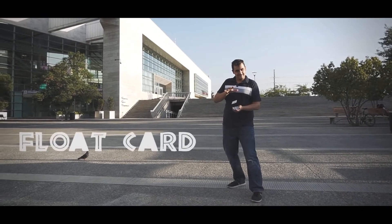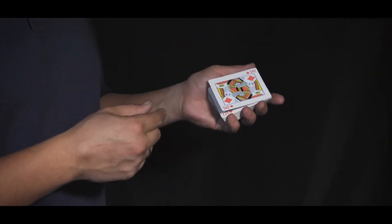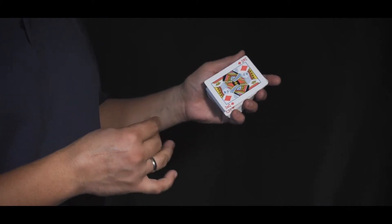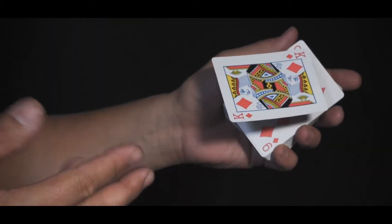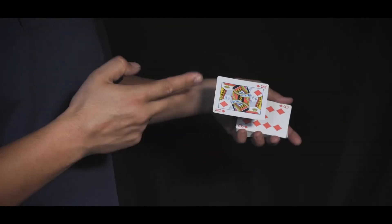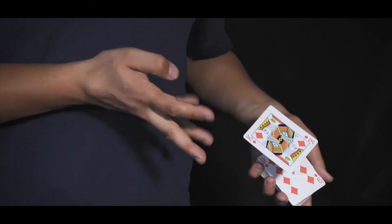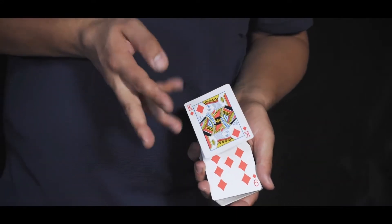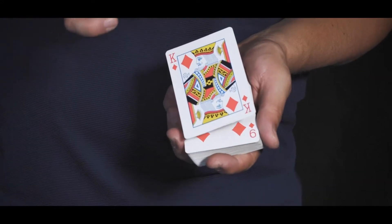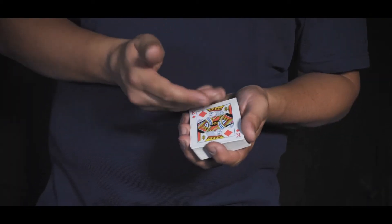Float Card. This system of levitation allows you to let the spectator select a card, and this one begins to levitate a few centimeters away from your audience. The best is that the system is adaptable, since the gimmick is specially prepared so that you can adapt it to any card you want. You get everything ready to start performing the Float Card. Now everything depends on you to surprise your audience. Everyone will be left amazed.